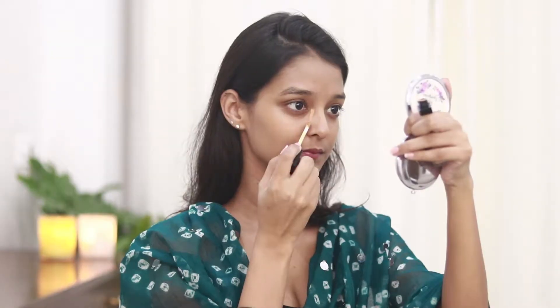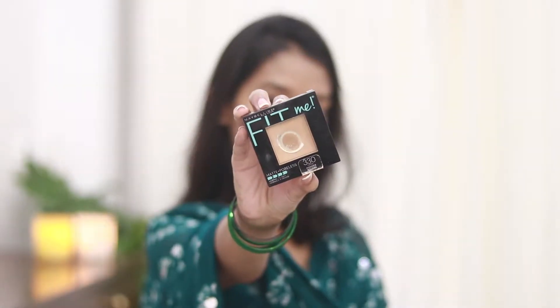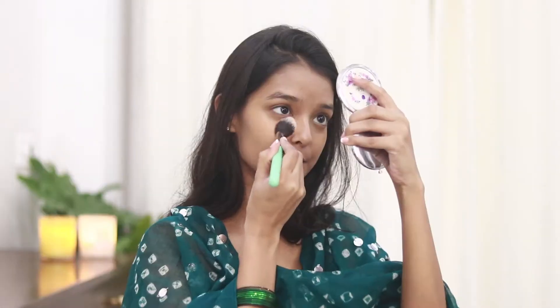For the concealer I'll be using the new Sugar Cosmetics waterproof concealer in the shade Corn Panna. I'll apply this under my eyes and also where I have blemishes, and blend it out using the same sponge. To set my concealer in place I'm going to use the Fit Me compact powder.